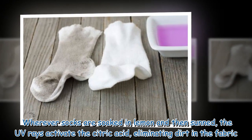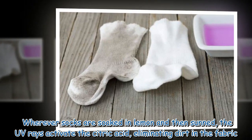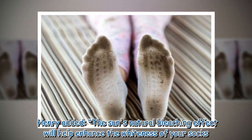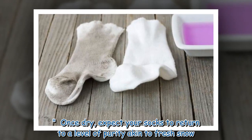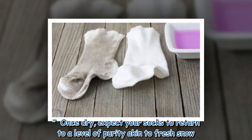Wherever socks are soaked in lemon and then sunned, the UV rays activate the citric acid, eliminating dirt in the fabric. Henry added: the sun's natural bleaching effect will help enhance the whiteness of your socks. Once dry, expect your socks to return to a level of purity akin to fresh snow.